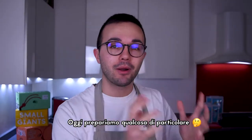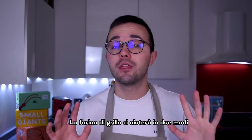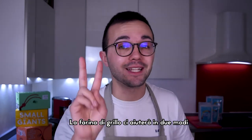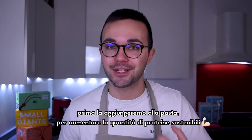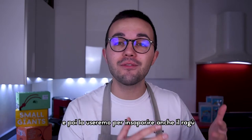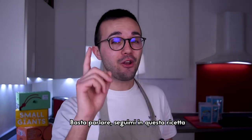Today we will create something particular — a special ravioli with vegetable ragout. The cricket flour will help us in two ways: first we will use it in the pasta to boost our recipe with more sustainable proteins, then we will use the flour as a flavoring in the ragout so you will taste how good it is. Stop talking and follow me in this recipe.